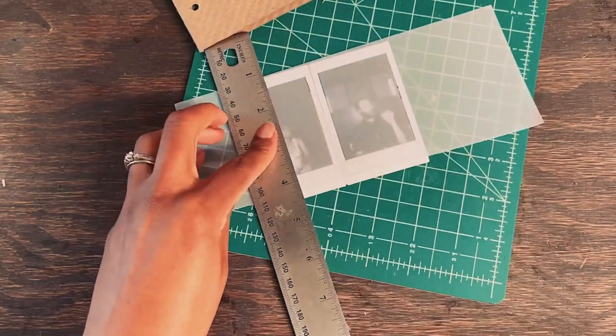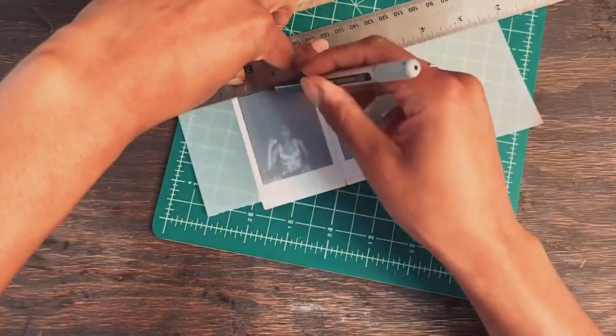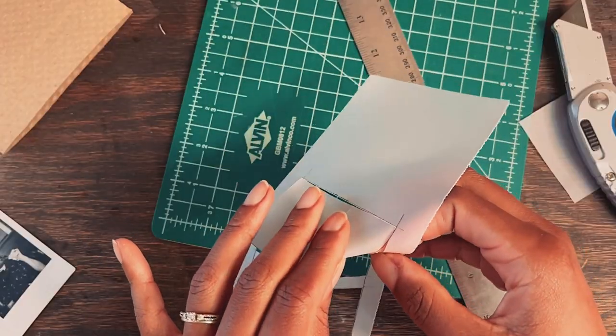This journal is incomplete. There are so many crafts and writing prompts that I want to do with this particular journal, and I can't wait to share the process with you along the way. You will see this journal reappear in future videos.